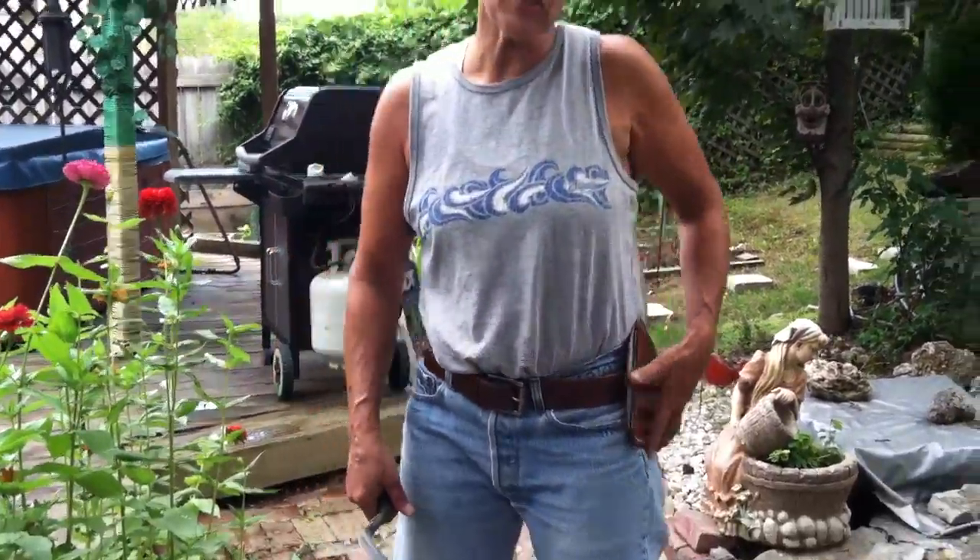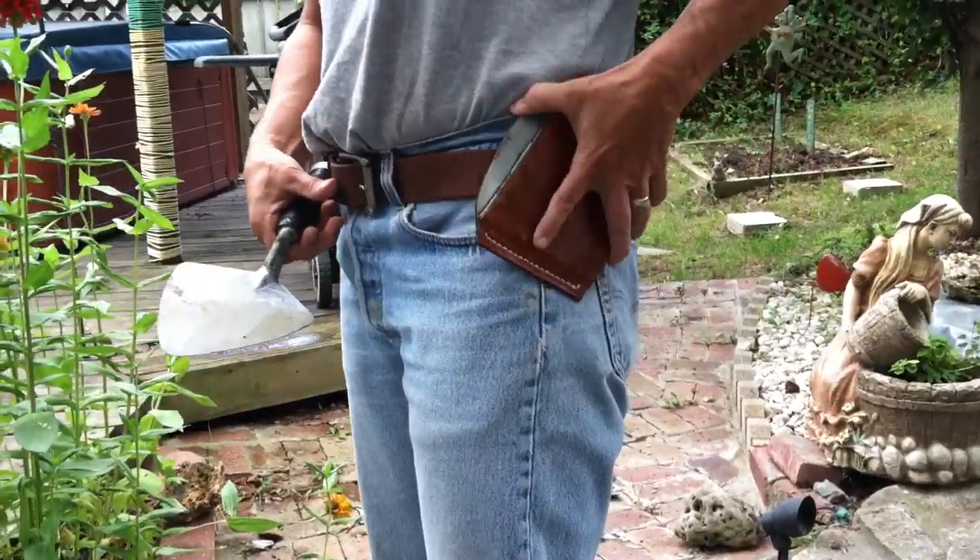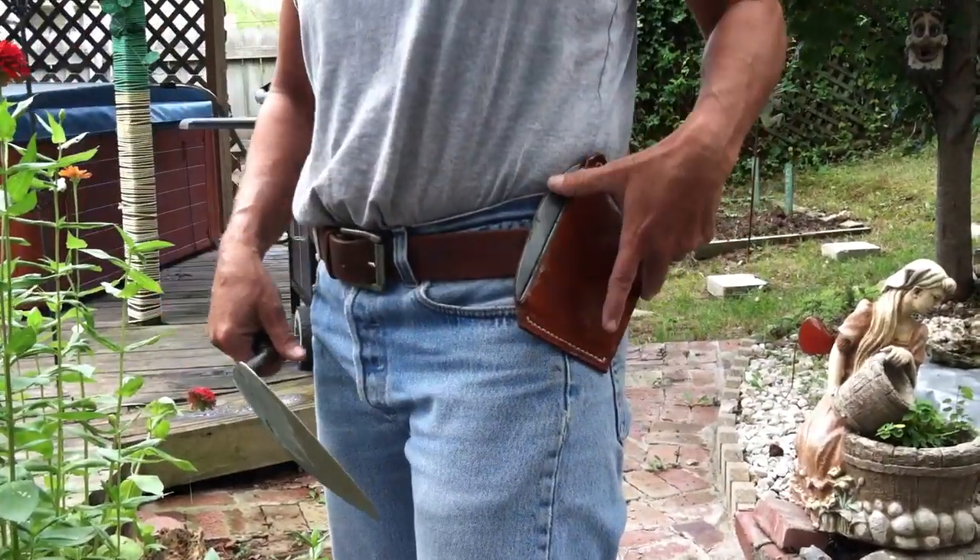Hi, I'm Debbie Mason. I'm the inventor of the Trial Clean Sleeve. Trial Clean Sleeve sits on your belt — the belt goes through and also clips on your side.